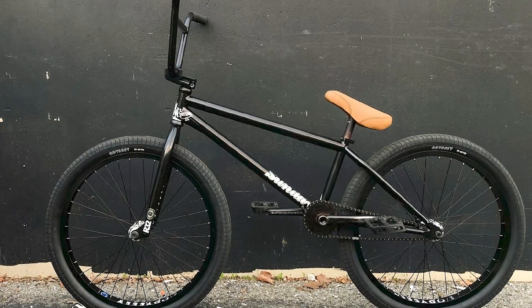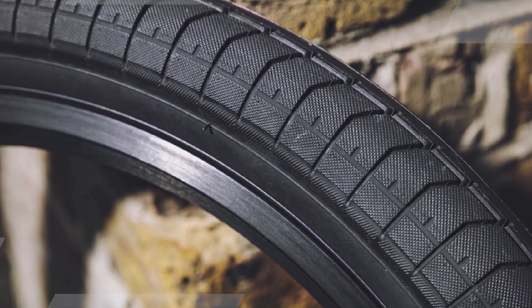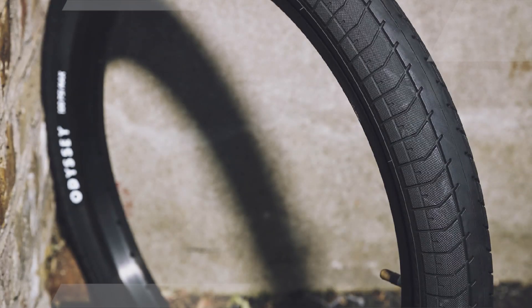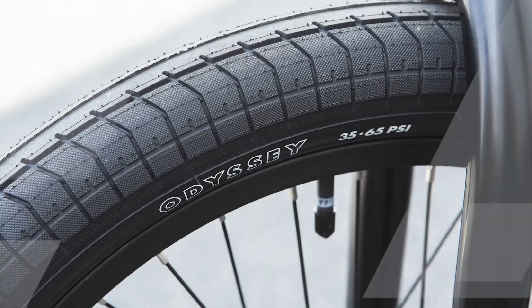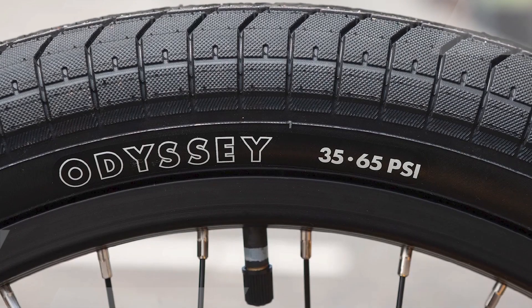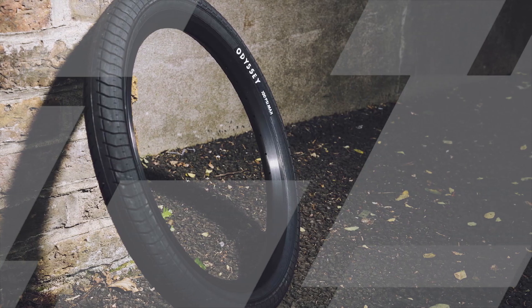Durability is another notable aspect of the Odyssey Path Pro Tire. Constructed with a high-quality rubber compound and a robust casing, this tire is engineered to withstand the demands of aggressive riding styles and various terrains. Riders appreciate the longevity of the tire, particularly those who frequently engage in street riding where surfaces can be abrasive. The tire is available in different sizes, ensuring compatibility with various BMX frames. The sidewalls are reinforced to provide additional strength and reduce the risk of pinch-flats, a crucial feature for riders who often land hard tricks or ride on challenging surfaces.